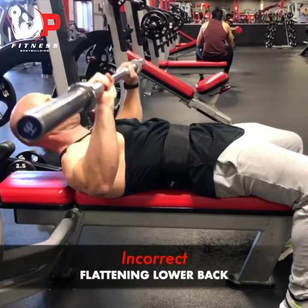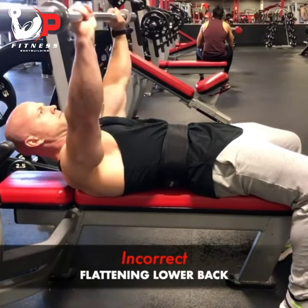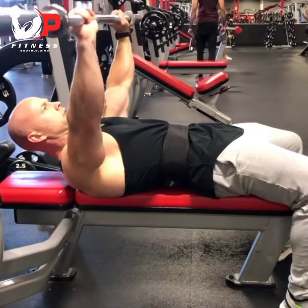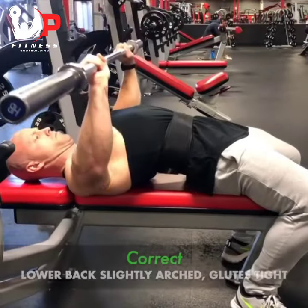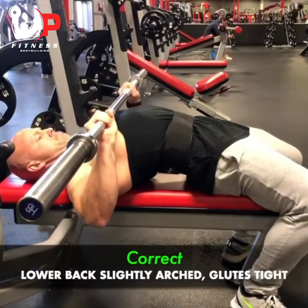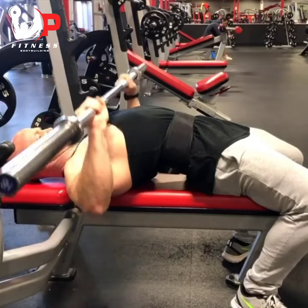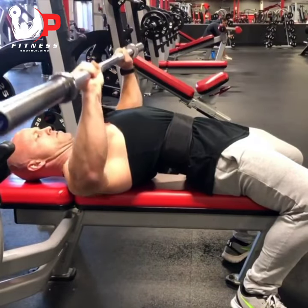All right guys, so this is what we don't want to be doing on bench press: flattening the lower back. You can see right here it's actually flattened to the bench, and that's going to cause extra strain on the shoulders. What we want to do is keep the lower back slightly arched and squeeze the glutes together to allow more tension on our chest and where we're trying to really feel this exercise.